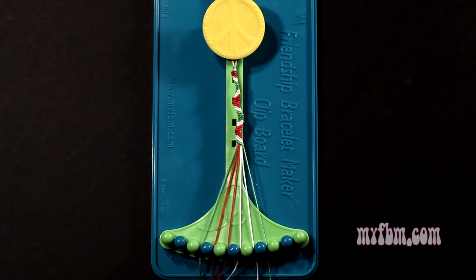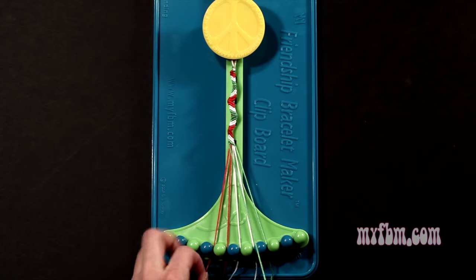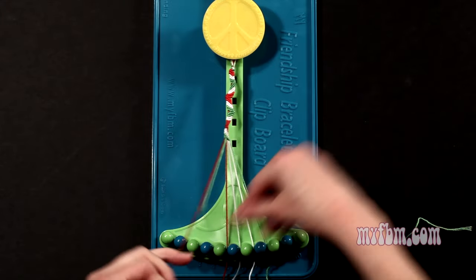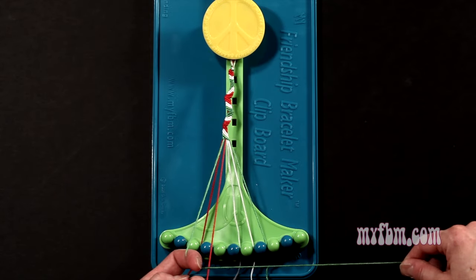Step 10: you're going to take that green string from slot 3 and make 5 right hand double knots. First one with string 4, which should be red, so make your figure 4, pull through once, twice. That red string will go on slot 3. Pick up number 5, which is red, make your second right hand double knot.